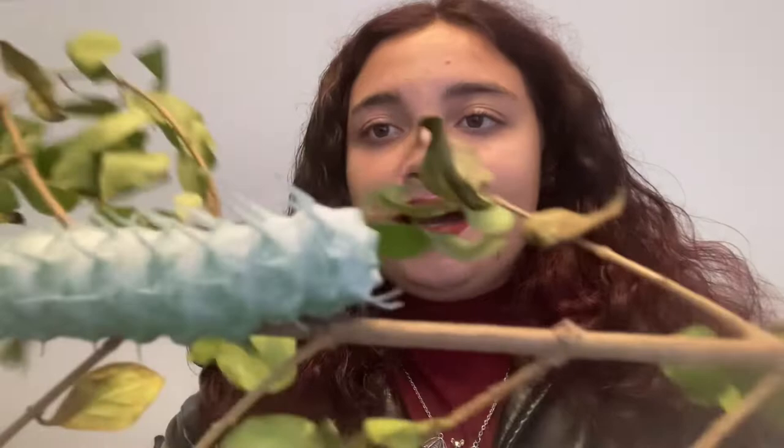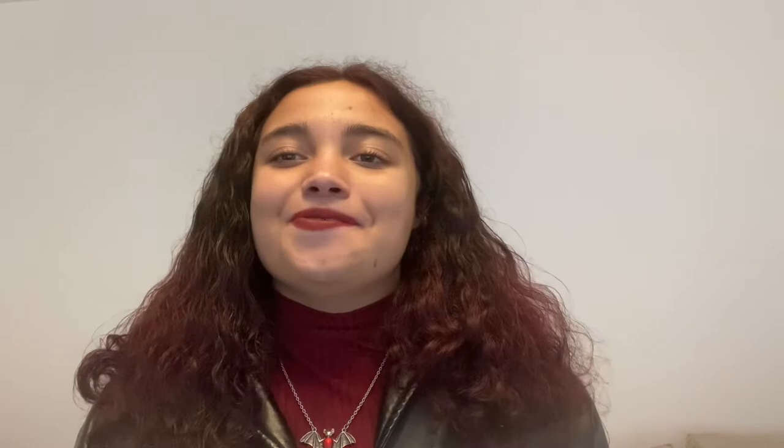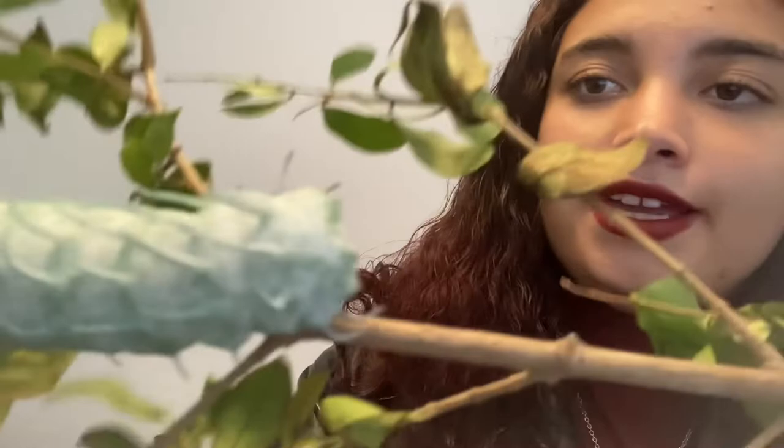I just wanted to show you and give you a lovely look to update you on where they are in their journey. It's just been so busy. I'm trying to get the caterpillar close to the camera - the caterpillar is going toward the camera, not me.